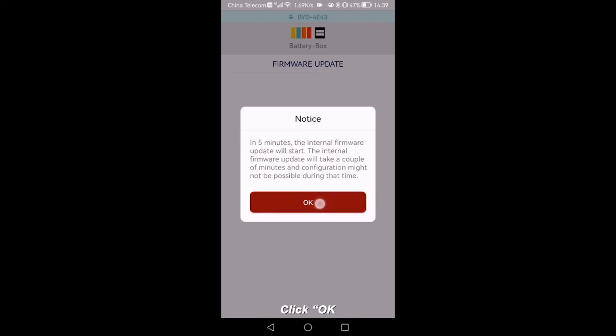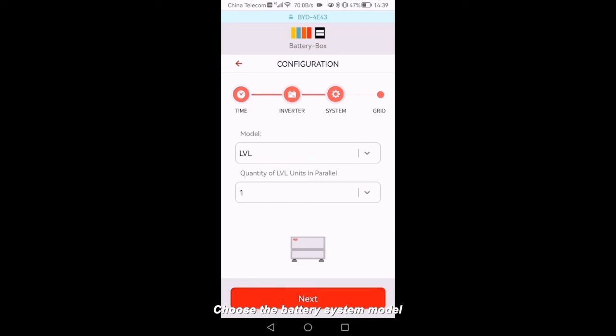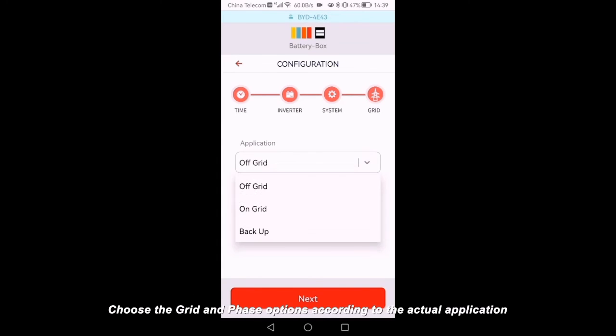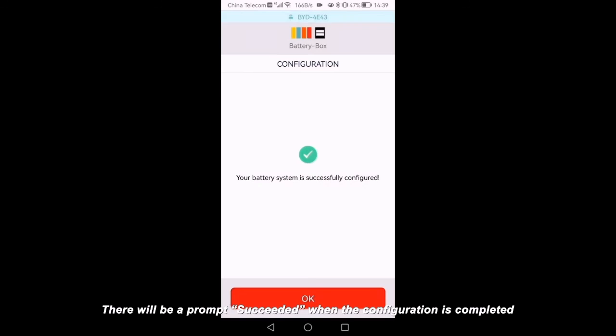Click OK. On the configuration page, click Yes, then Next to set time. Choose your inverter brand, then Next. Choose the battery system model, and then set the quantity of LVL units in parallel. Choose the grid and phase options according to the actual application. Check the summary of the configuration information, tick the sentence, and click Next. There will be a prompt — Succeeded — when the configuration is completed. Click OK, then you will see the information of the battery system.